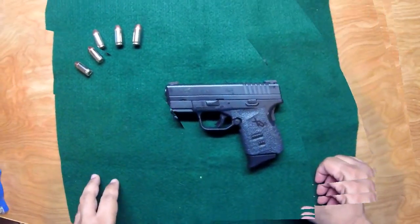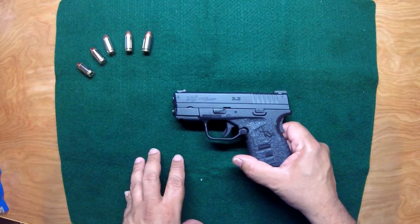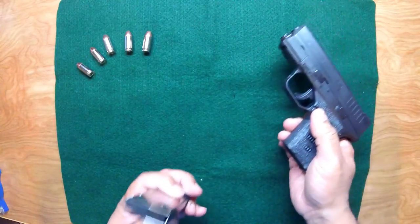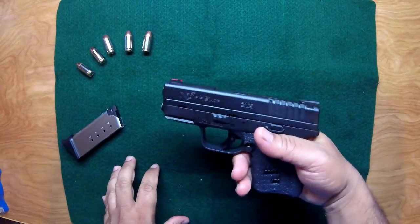The gun's unloaded — I pulled five rounds out of the magazine — but let's go ahead and safety check it. Drop the magazine, nothing in there, check the chamber, safe. We're good to proceed.